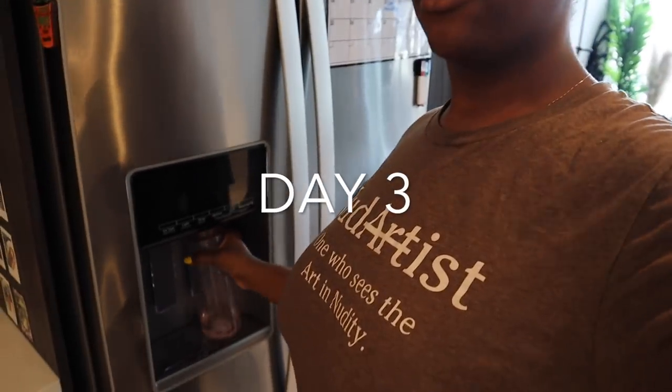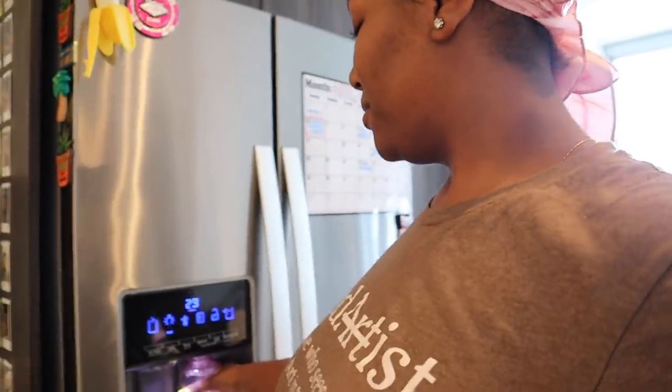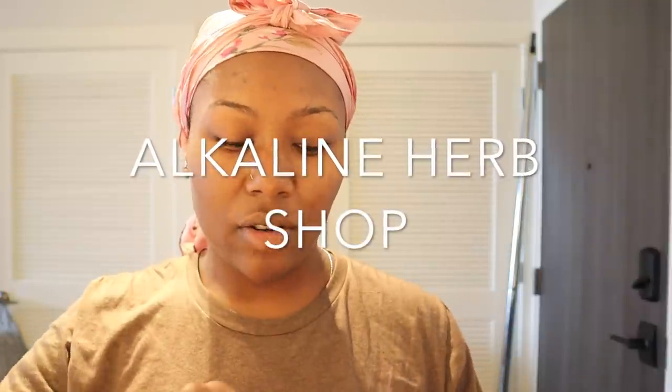Good morning guys, today is day four on my chlorophyll supplement and water journey. I'm about to take the supplements first and then drink the water. As you can see, my skin looks great, my energy is great, and I'm up early — it's 10 a.m. right now. I actually went to sleep around four so I'm surprised I'm up this early. By the way, the chlorophyll supplement I'm using is from Alkaline Herb Shop.